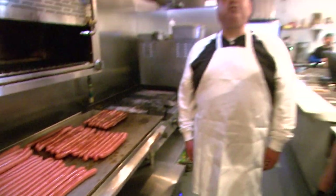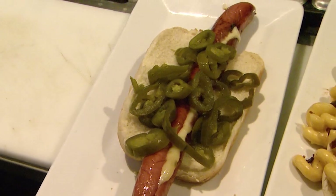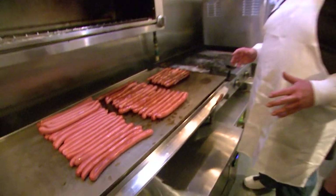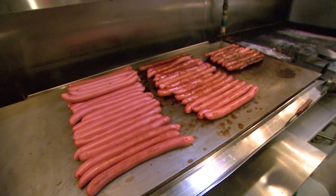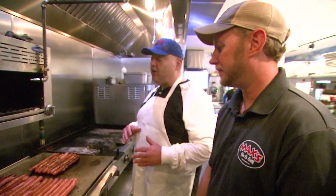Jake's going to show us how he prepares three of Max's gourmet dogs: the bacon mac and cheese, the Surf & Turf, and one of my favorites, the Spicy Jockey. Max uses a foot-long, quarter-pound, natural casing, pork and beef frank footer made by Schickhaus, which is one of my favorites.